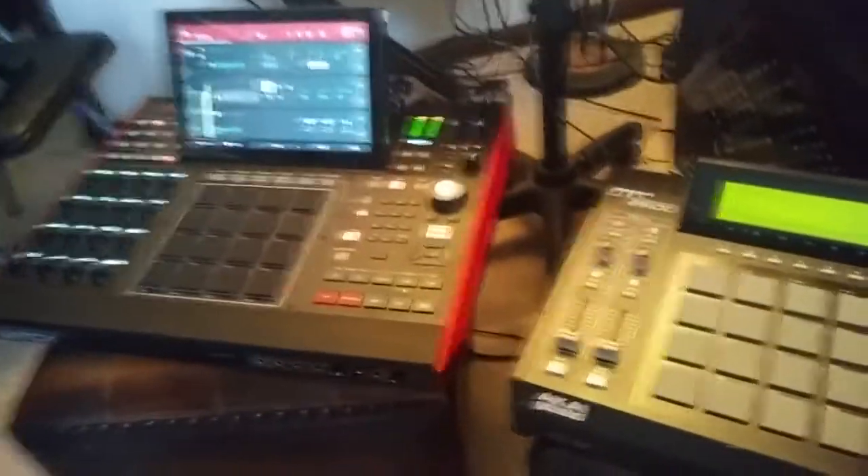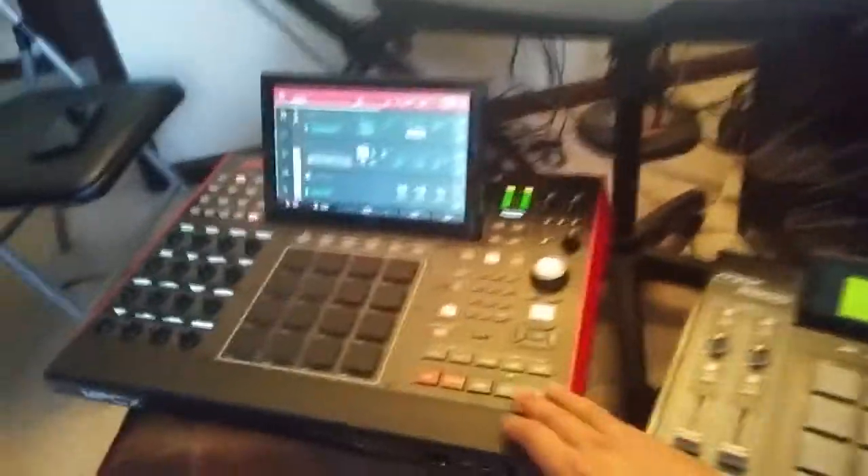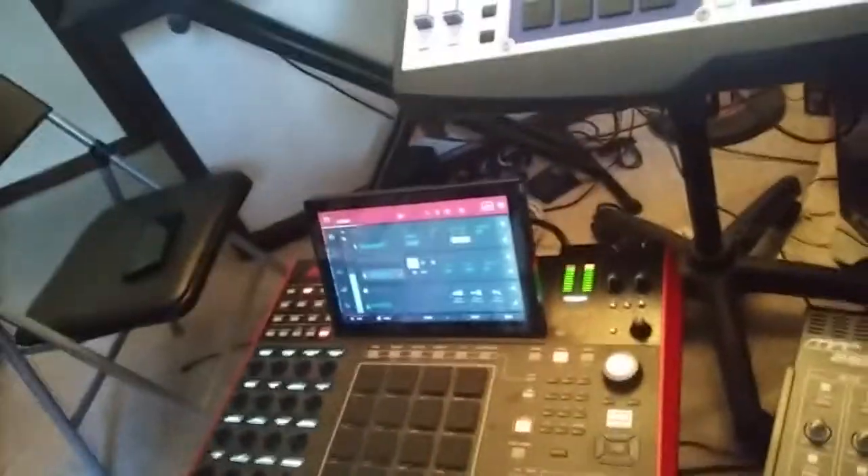Yeah, that's a little bit good. That's a little bit better. You can play it, and the other one — that's a little bit better.